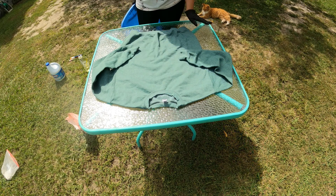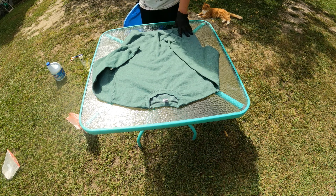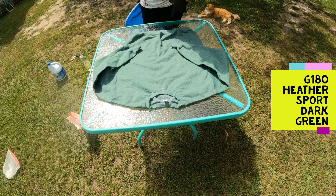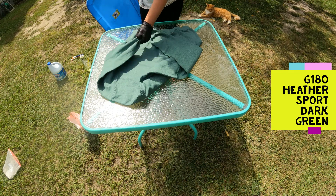We're gonna try and do the cowhide bleaching method on this sweatshirt. I think it's the Gildan G180. I'm not sure of the color — I know it's a heather color but I'll look it up and put it in the description. We're gonna scrunch it up first.